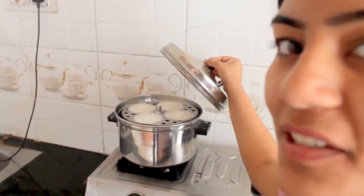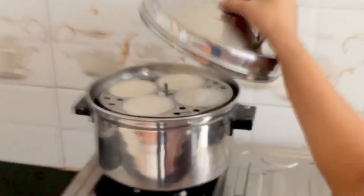Look, this is our idli — made fluffy and spongy, it's ready. Let's eat it with the chutney.